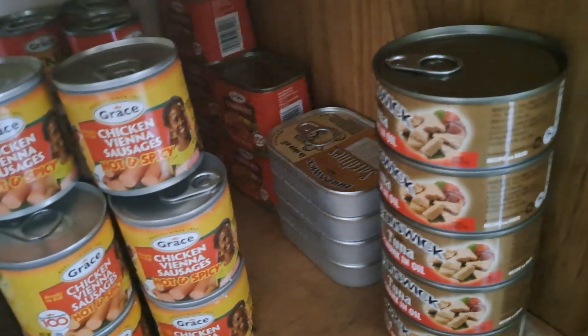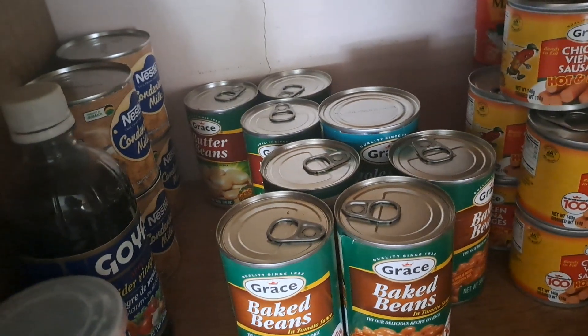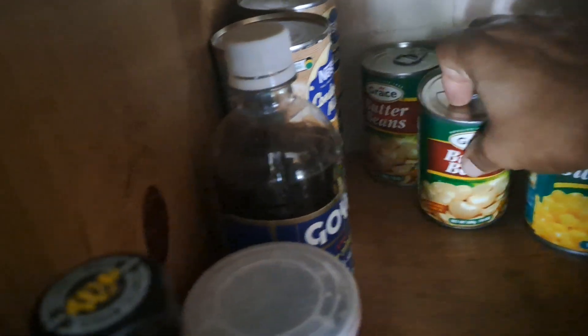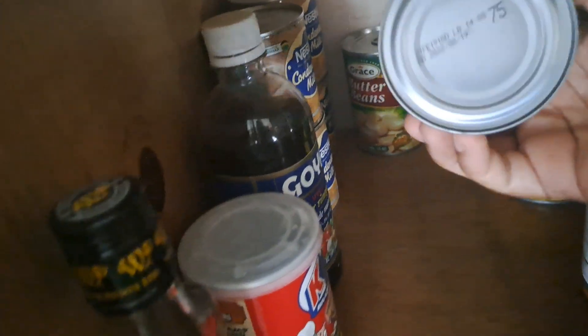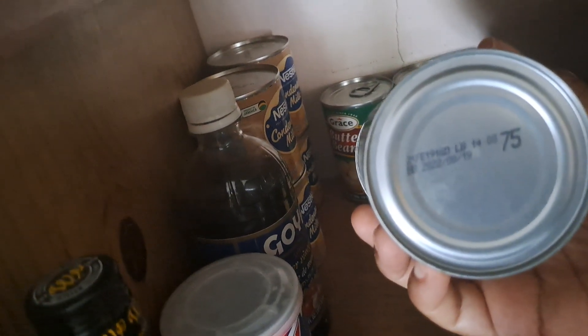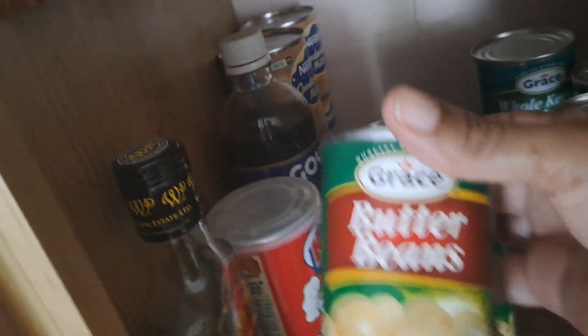Let's come down to this second shelf — this is where I keep my tin items. I know I have some things around the back that need to go. This is expired guys — it's from 2022. I think it's three of them here. These are butter beans — all three of them need to go because they're expired.